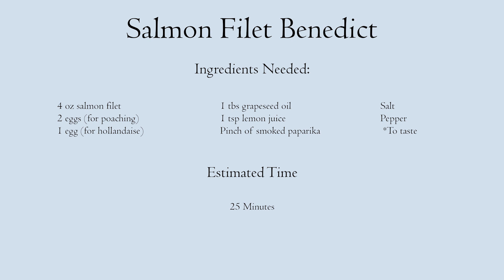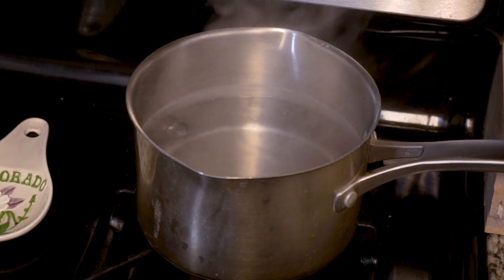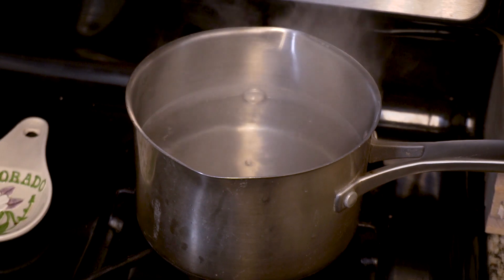The key to this recipe is timing. You will have a few things going on at once, so just do a little prep. Hold three eggs needed for the recipe out ahead of time — they need to come to room temperature — and get a pot filled with at least four quarts of water and get it going to a rolling boil.